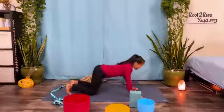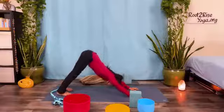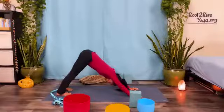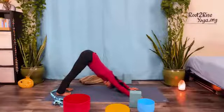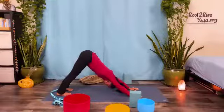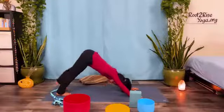Exhale, tuck your toes, lift your hips to downward dog. Two breaths, in through the nose, out through the nose. Exhale, inhale, and exhale. Next inhale, raise your left leg.